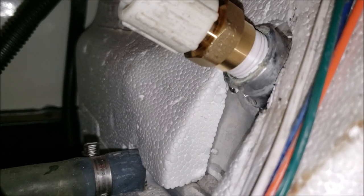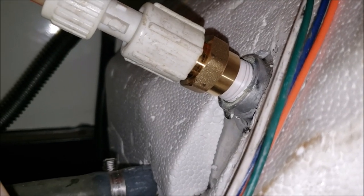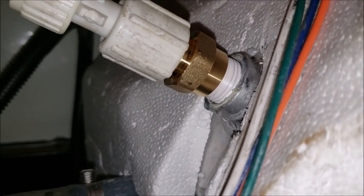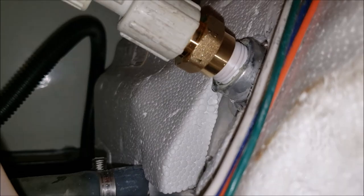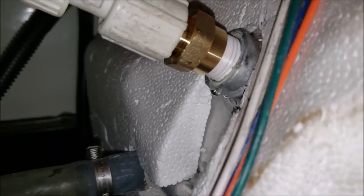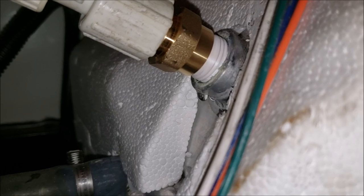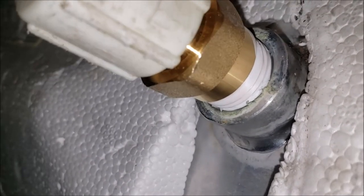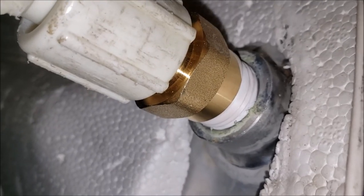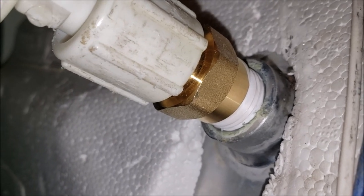And wouldn't you know it — we do have a leak. Got a little bit of a drip, so I can't have that. I'm going to put a little more torque on it. Looks like it's coming from the lower threads, not the upper, so I'll torque it down just a tad bit more. Okay — looks like no more drips. Of course it's not heated up yet, so I'll let it heat up overnight and check it tomorrow to make sure everything stays good and dry. If that's the case, I'll button everything up.